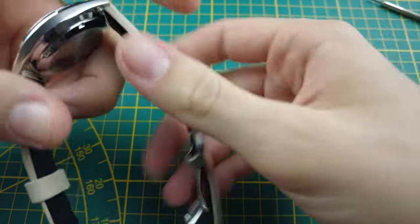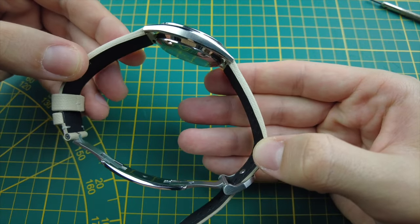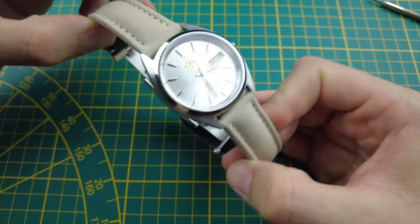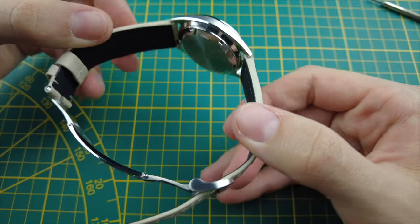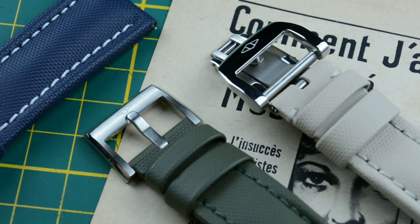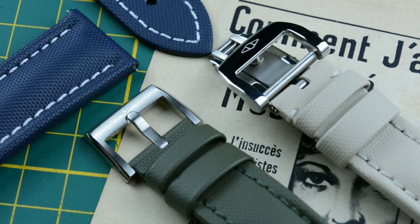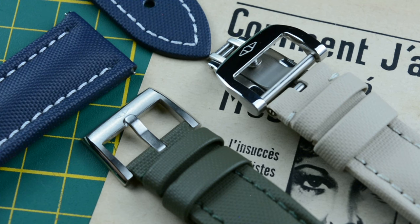Furthermore, the clasp is meticulously designed with a subtle curvature that perfectly conforms to the natural shape of your wrist. Beyond its slick aesthetics and secure closure, it offers a practical benefit: if a standard tang buckle could dig into the strap material over time, this one distributes pressure more evenly, minimizing wear and tear on your watch strap. This translates to a longer lifespan for your newly purchased sailcloth strap. So if you choose the RM deployant clasp, your strap will be even more resistant to the test of time and wear.